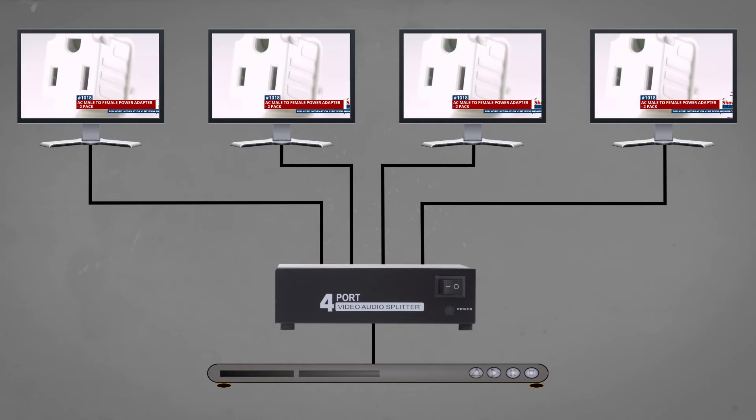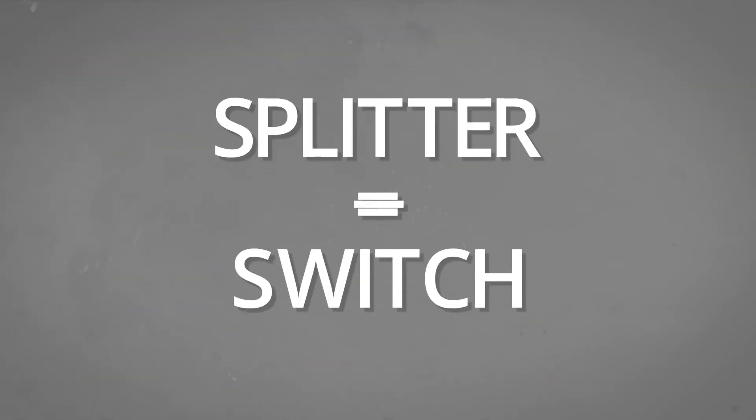As a side note, splitters can often be confused with a switch. For more information on the difference between the two, please watch our video linked in the description below.